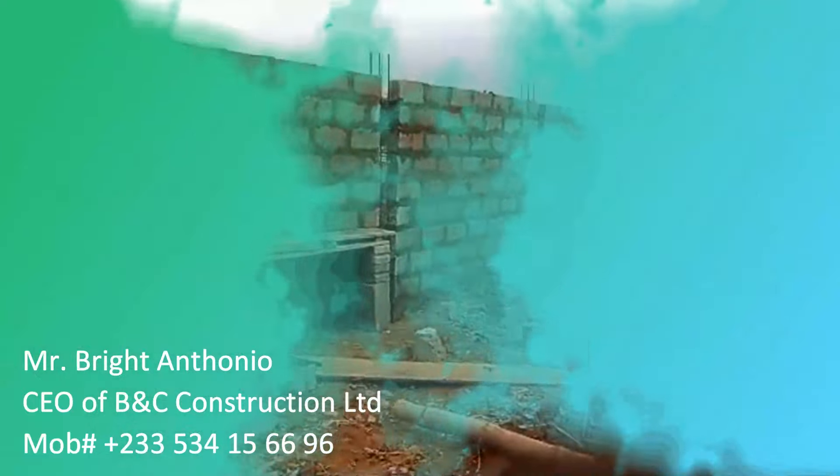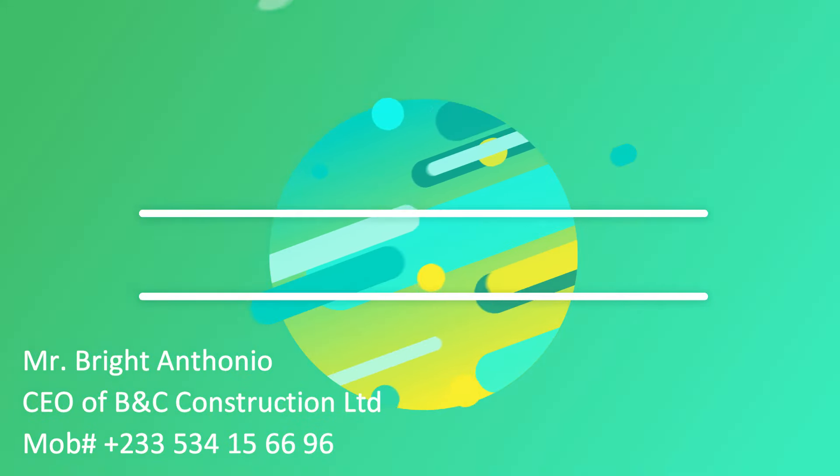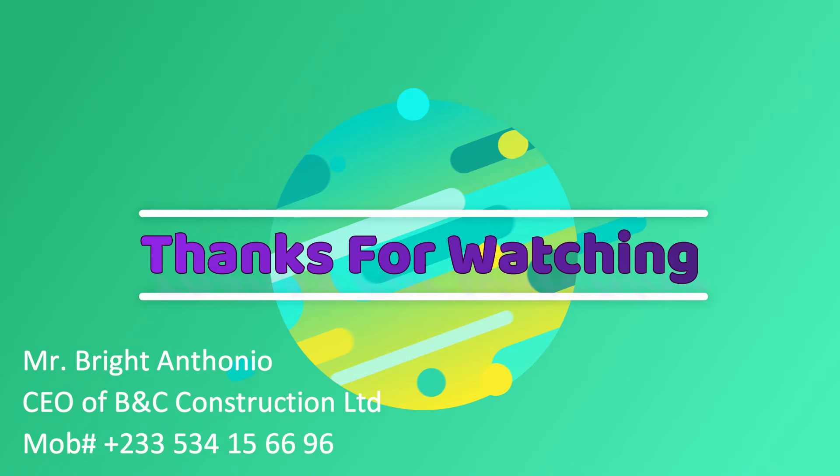This is how far we have come on episode 7. I'll be coming your way with episode 8 — buckle up and watch us change the narrative. My name is Mr. Bright, and from me to you, shalom — God bless you wherever you are. Bye.